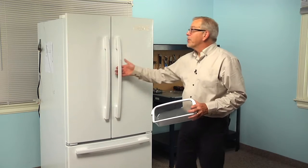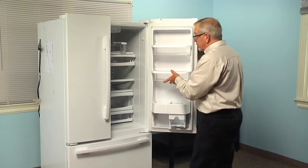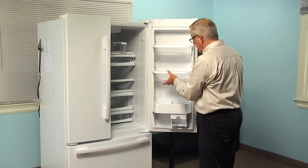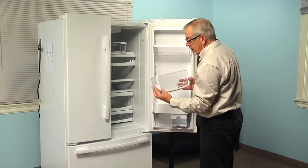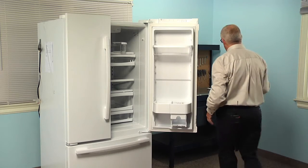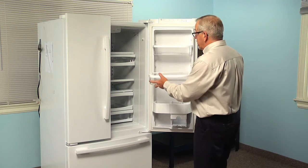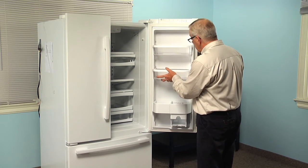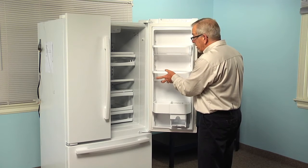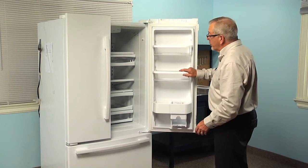Now to do this repair, we'll start by opening the refrigerator door. We'll remove the broken shelf if it is still in place — simply lift up on it and pull it away. We can discard the old one, and of course we simply select the position that we wish to put the new shelf in, slide it fully to the back, and let it drop down until it hooks.